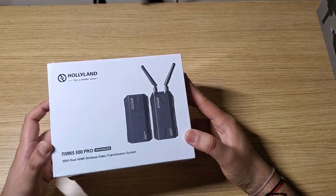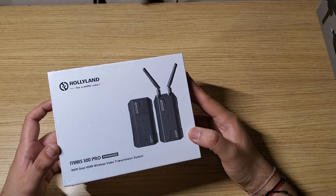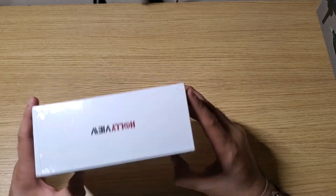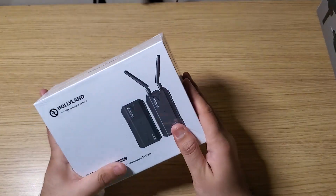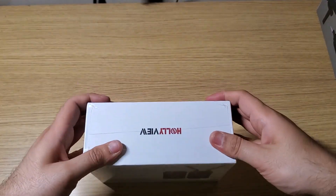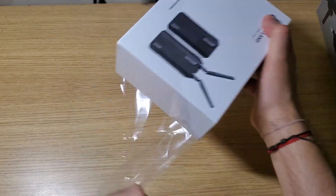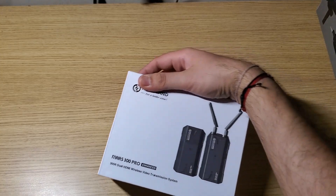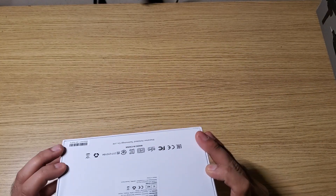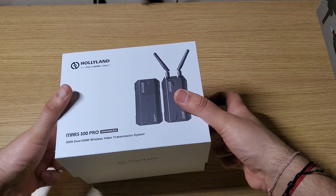Welcome to this part of the video where I unbox the Holyland Mars 300 Pro Enhanced 300-feet dual HDMI wireless video transmission system. As you can see from my previous video, I did not have a very happy experience with Holyland — especially with their wireless mic. I was expecting to use it right out of the box, but it didn't work.